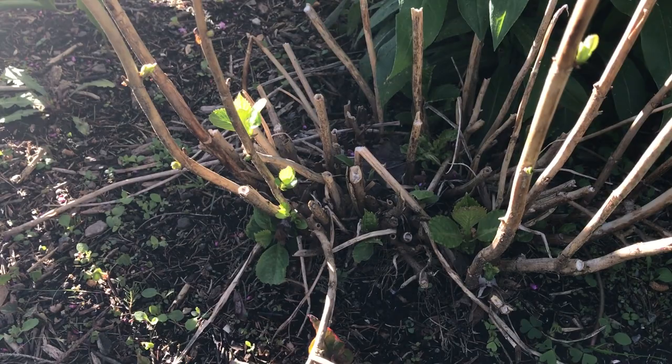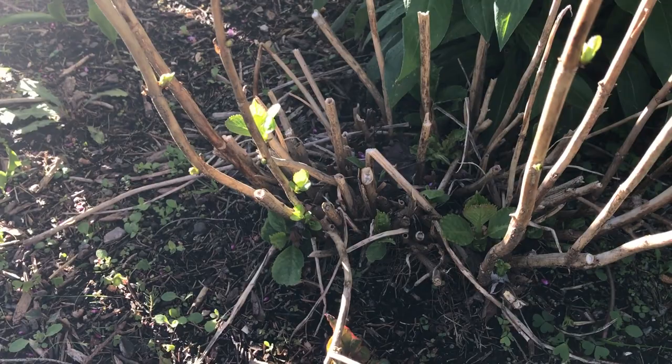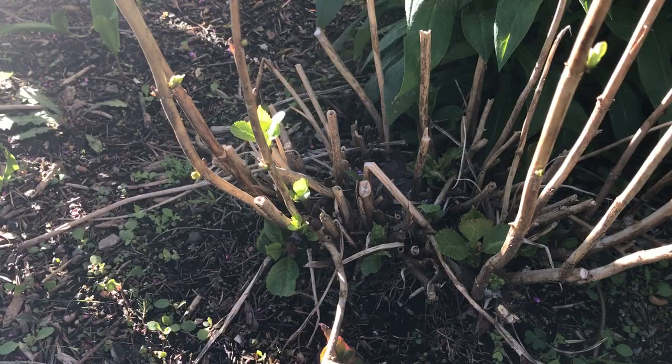Hi, I'm Kate Ward and this is your Dickman Farms smart gardening tip. Here we are in the garden once again at home. Hello everybody — this morning we're looking at a hydrangea, probably one of our most commonly questioned and misunderstood plants in the garden center.